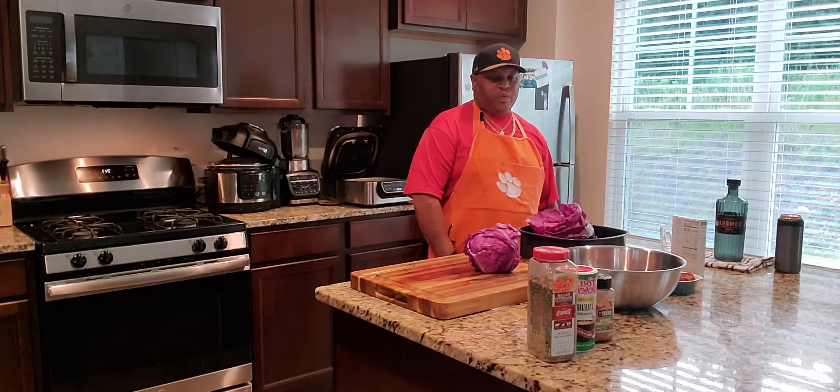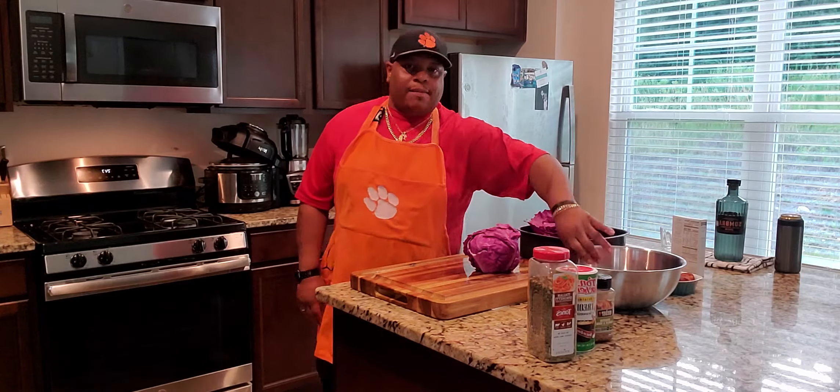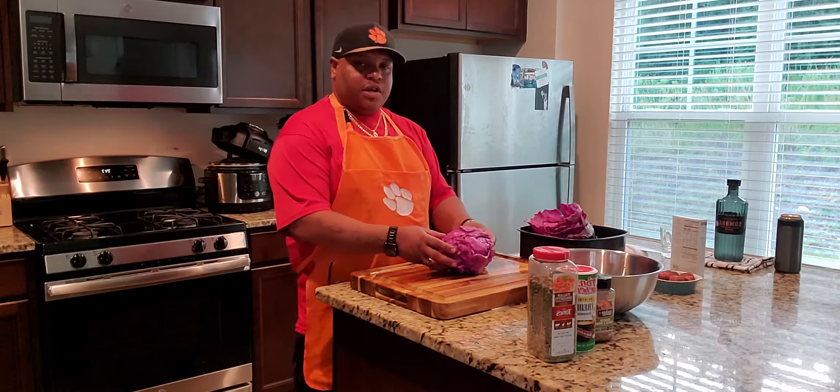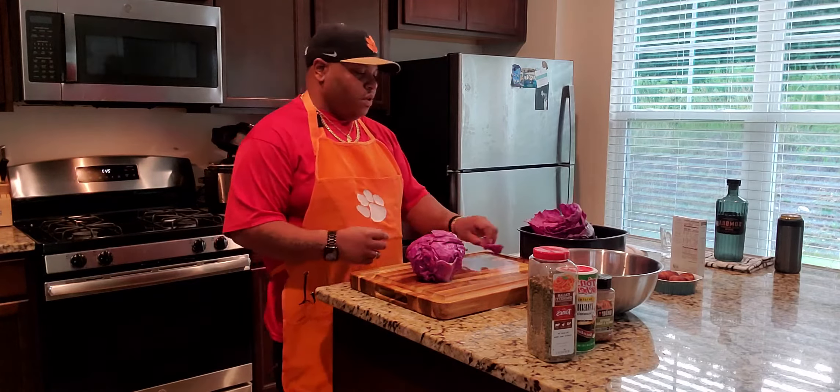All right, so here we go. We're back. I got my meat in here. I'm going to go ahead and cut this cabbage up and get this started.